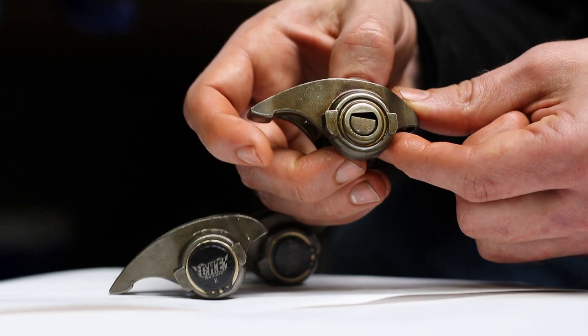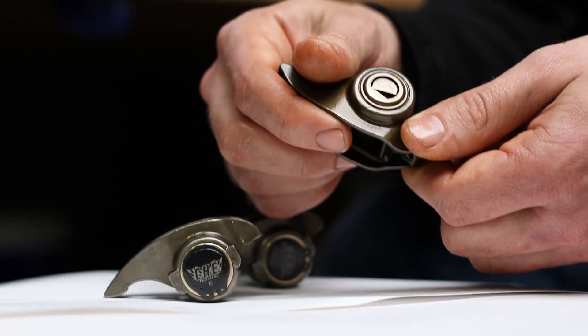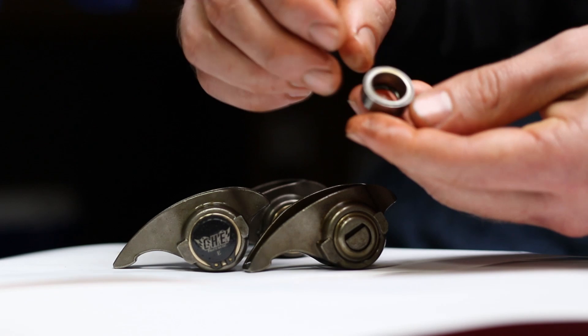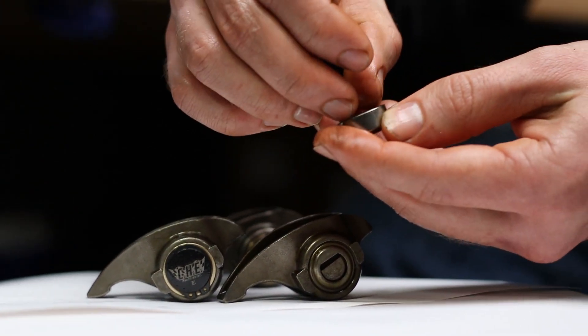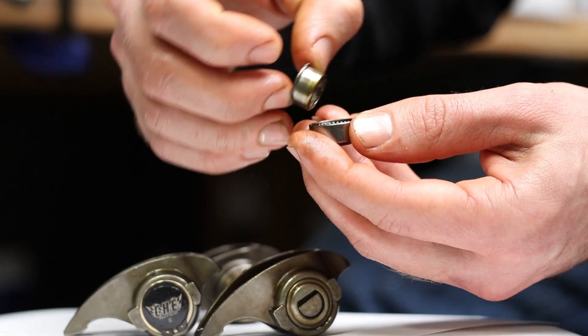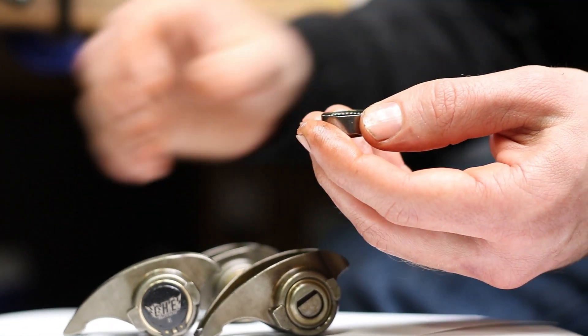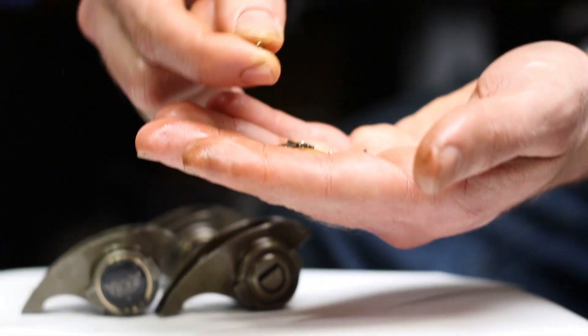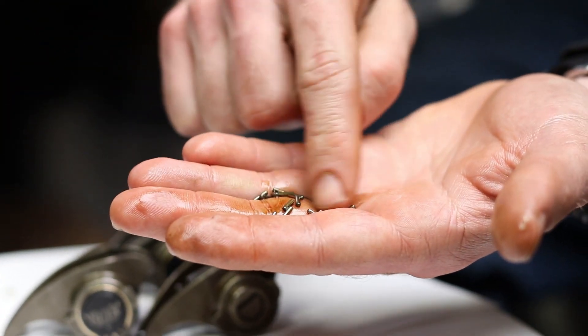This is what your OEM rocker arm looks like with the OEM trunnion. It's a pressed-in fitting and the problem with this OEM style is it has these needle bearings. If you pull this inside sleeve out, you have all these bearings that have the potential of falling out into your motor.